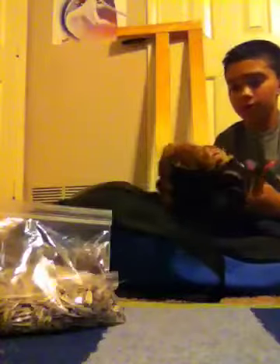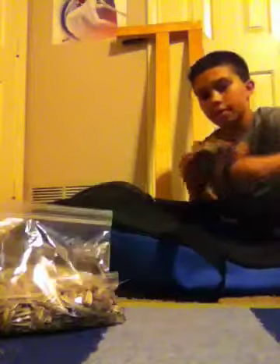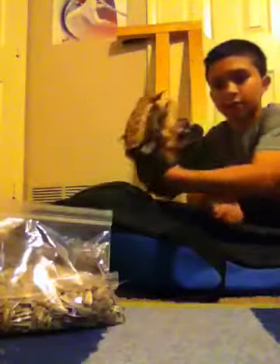Next is my glove. This is a Louisville Slugger, brown and black glove. And as you can see I'm righty, so I catch with my left. And it has my name on it.